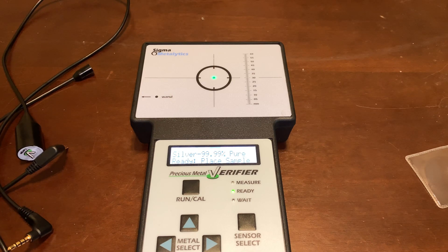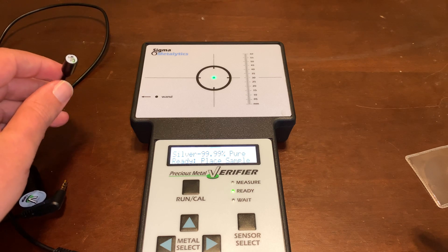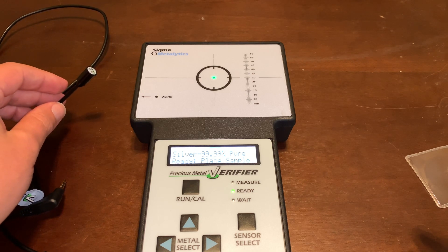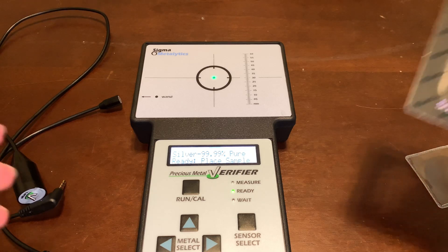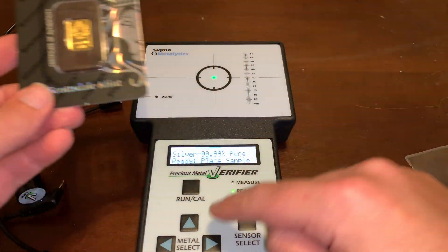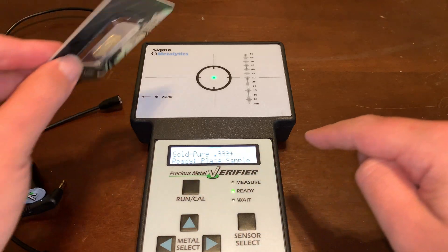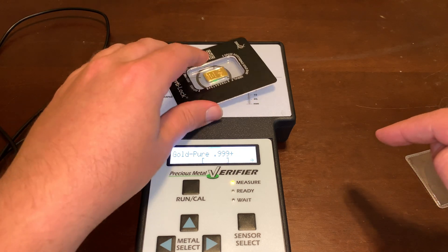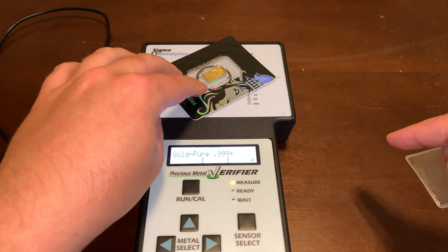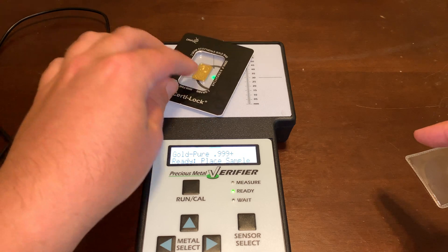A couple other things this machine has are these wands, and these are going to be for smaller metals. Sometimes something like this can be a little bit more difficult to pick up on the main machine because you have the plastic and it's very thin metal — the machine only searches a certain thickness, and if it doesn't fall within that range it's not going to give you accurate readings.